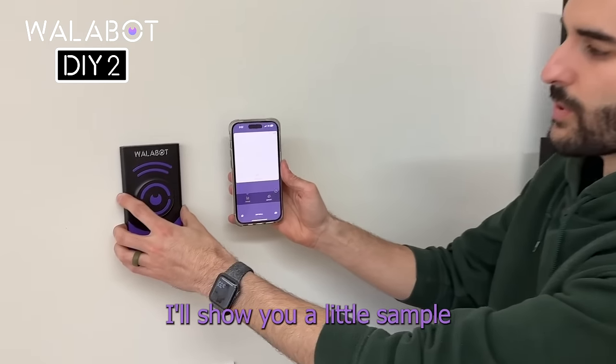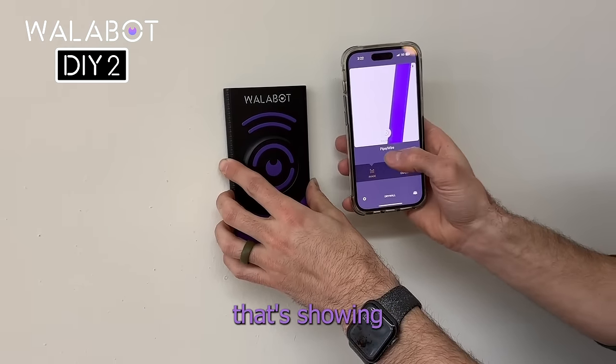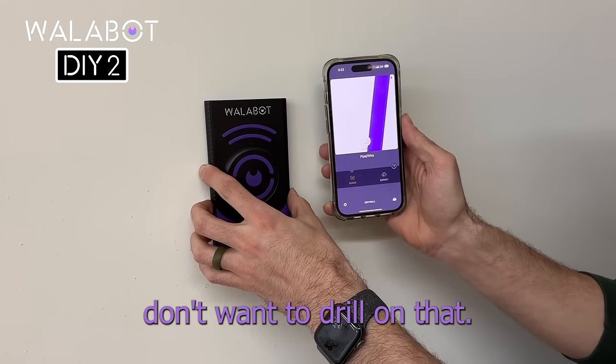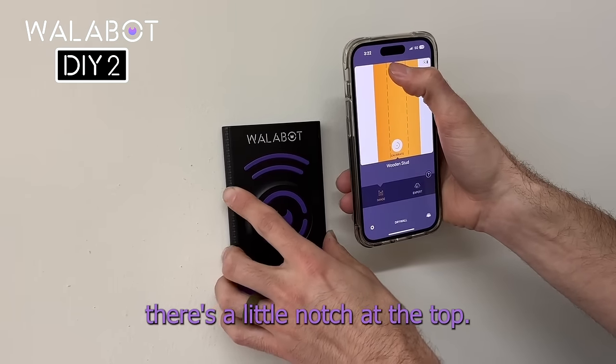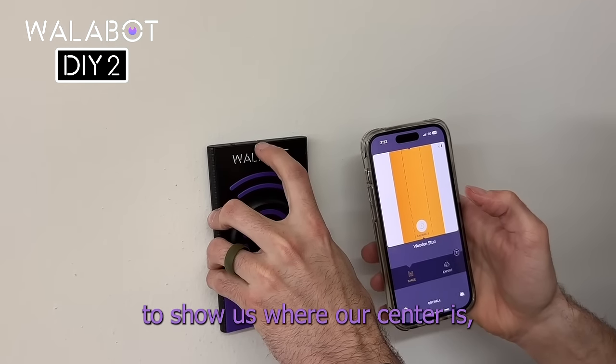So when we're scanning a wall, I'll show you a little sample. We're running the device along right here. We've got a purple line that's showing up, which shows us that there's a pipe or a wire behind the device, which obviously we don't want to drill into that. If we keep moving, we find a stud right here. And right here, there's a little notch at the top, and what this little notch indicates is the line on the top of the device to show us where our center is.